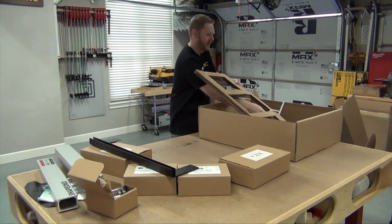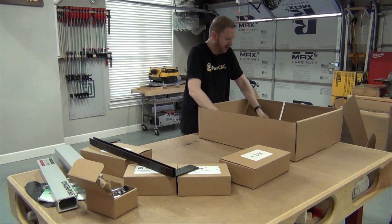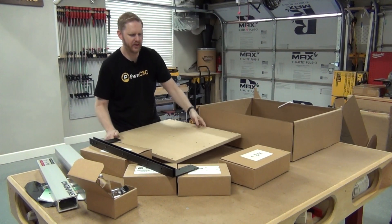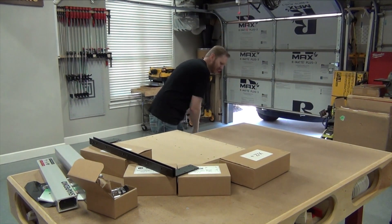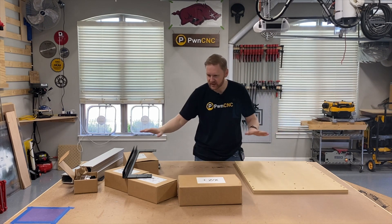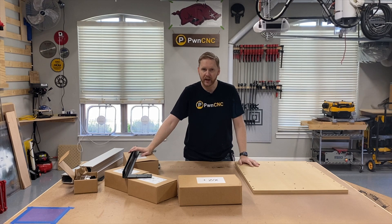Underneath is the MDF bed. If you know some of my other products, you know that I teamed up with 8020 — who happened to have a rep literally in my neighborhood — and replaced my XXL's bed with aluminum extrusions. I will be assembling this machine stock, exactly the way it was sent to me, and then upgrading various things, including the bed to aluminum extrusions.